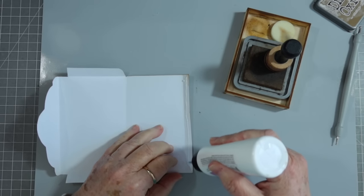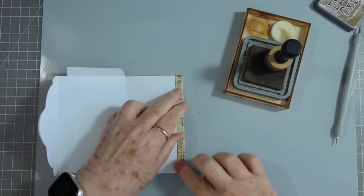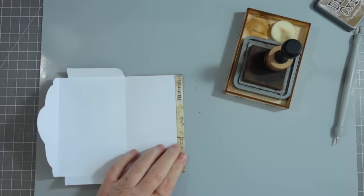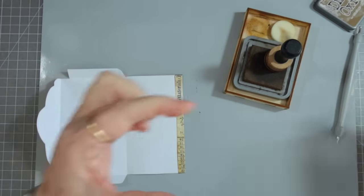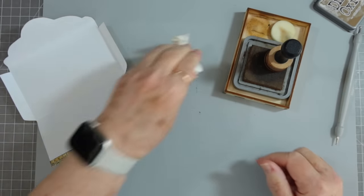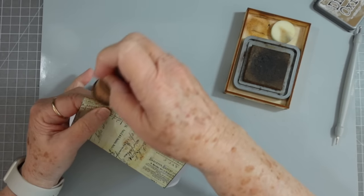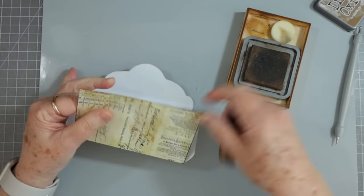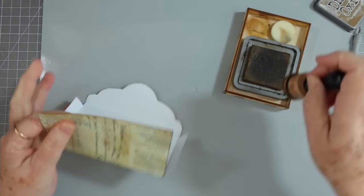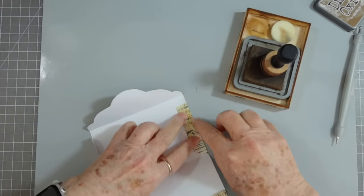I really do apologize for the mess — a lot of times I can't even tell if it's clear until I start to edit, because my little screen on the camera is about this big and my eyes are not the greatest in the world. Sometimes I can't tell until I start editing and then I'm like, oh no. Okay, there we go — I'm going to put my little flaps on the inside.